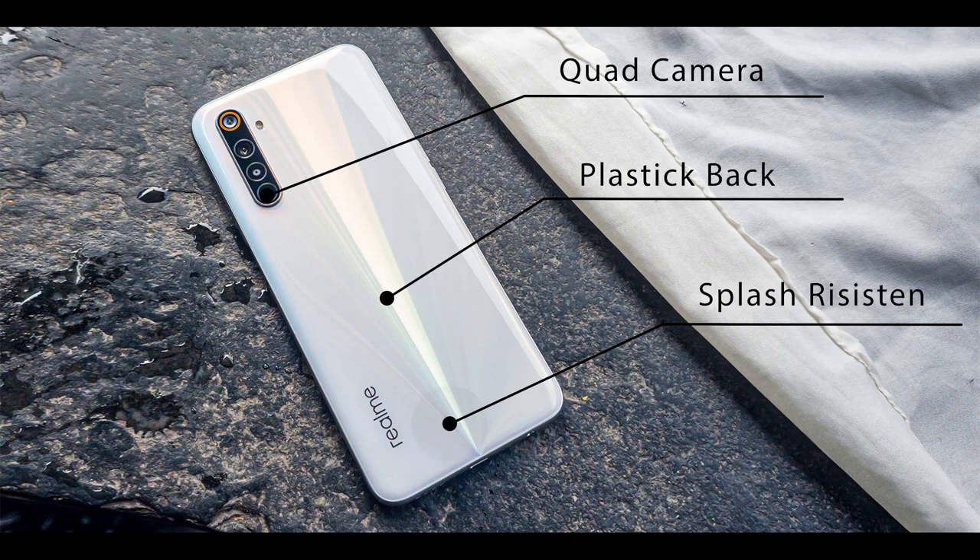So we have a camera setup. We have glass protection and plastic protection. We also have splash resistance. This is a good feature on this phone.